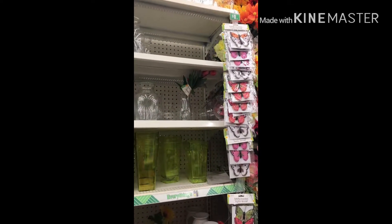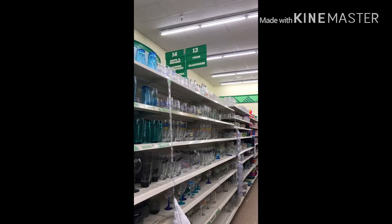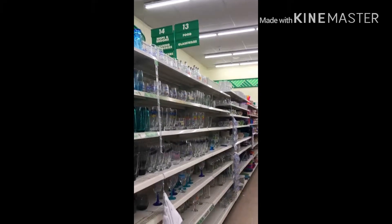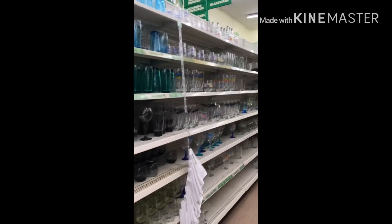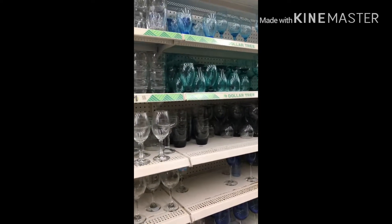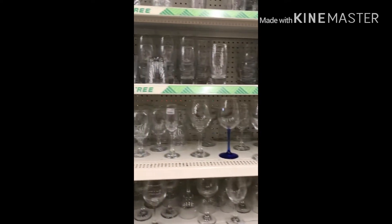Nope. Butterflies — yay. Now we're in the glassware section. This is over by the food. Sometimes they have the milk jugs here, and other interesting glassware, so be sure to check here. Today they didn't.